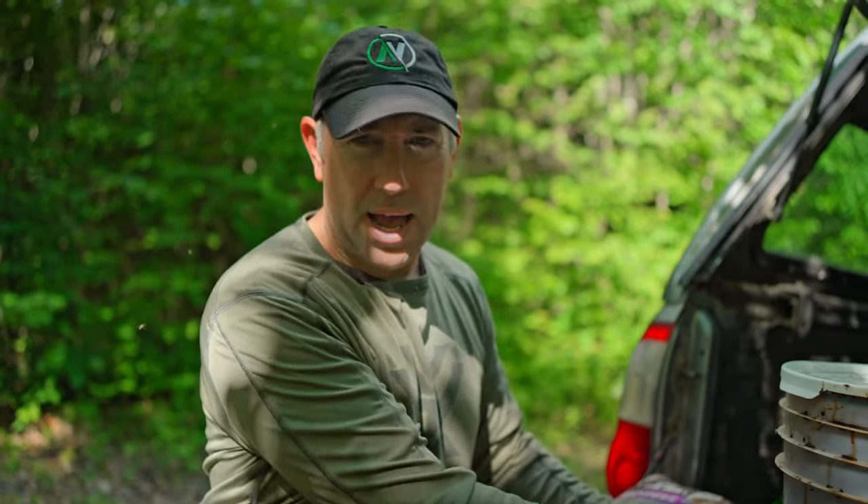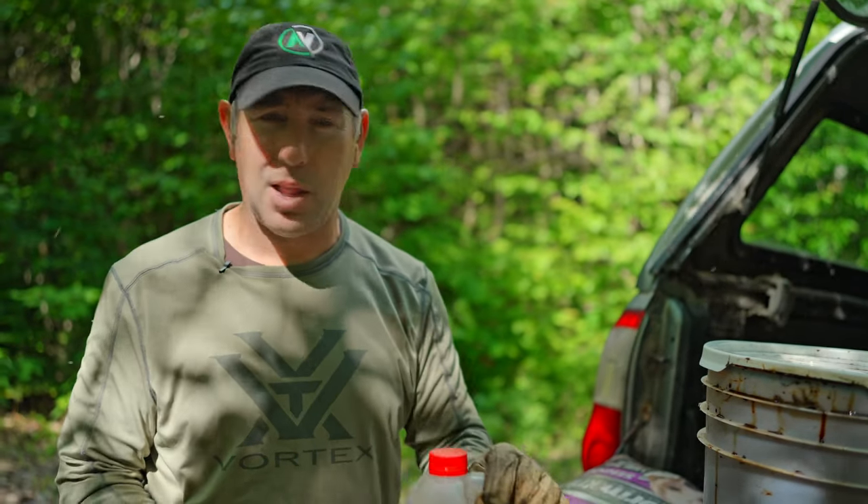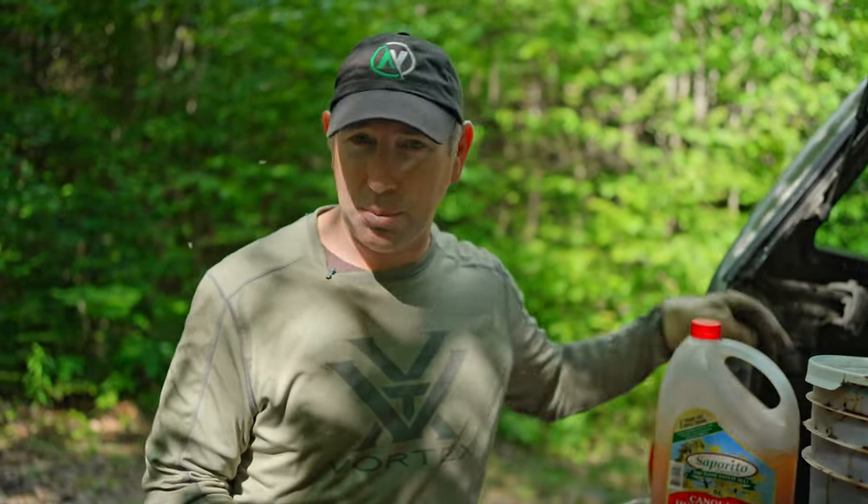I mix that dog food with either molasses for sweet, or fryer grease oil. A lot of bear baiting — to get your bait inexpensively — it takes contacts. Talk to people that have restaurants, talk to people that work at grocery stores that get rid of expired food. Maybe your local donut shop throws out their donuts after a certain amount of time. The more people you can talk to, to get as much as you can either free or at a discounted price, the better off you are.